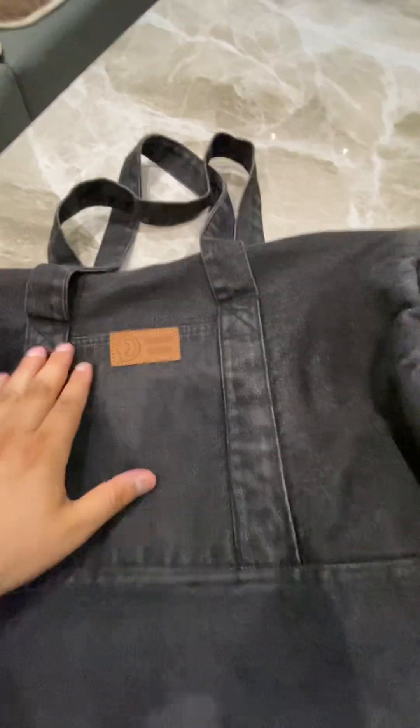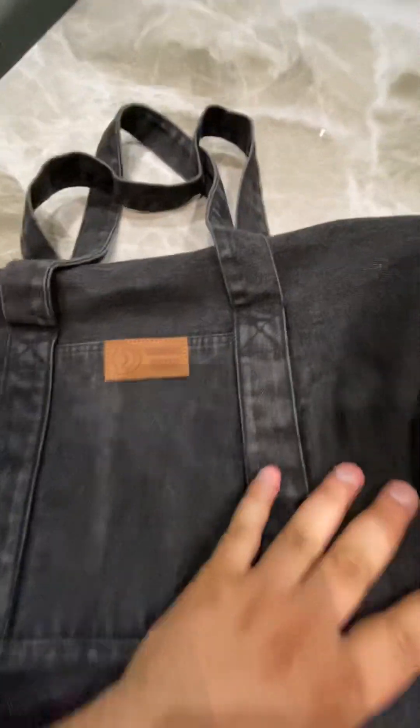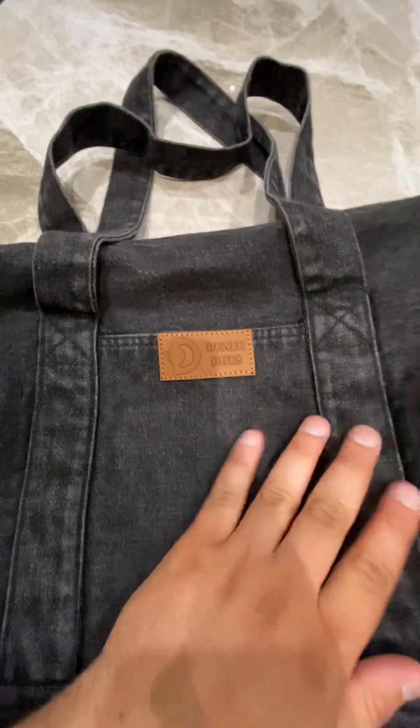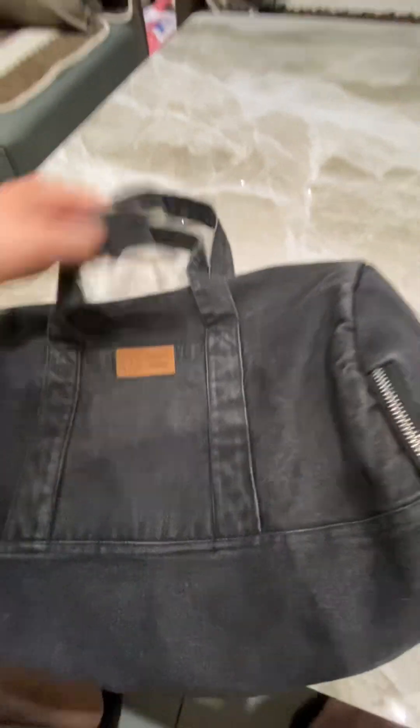Here is the logo. The name of this duffle bag is Denim Dots. Denim Dots is the company, and it is 35 litres. It's very spacious.